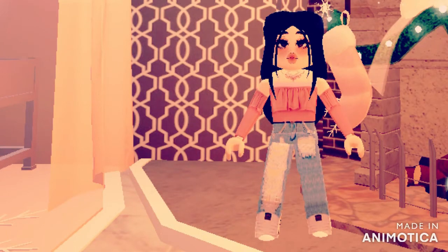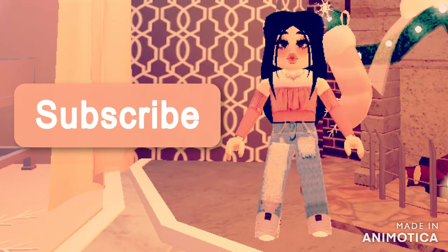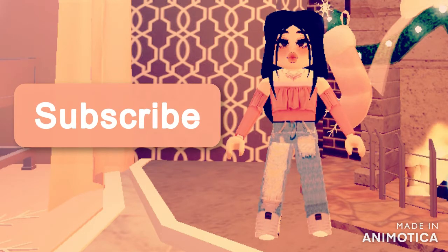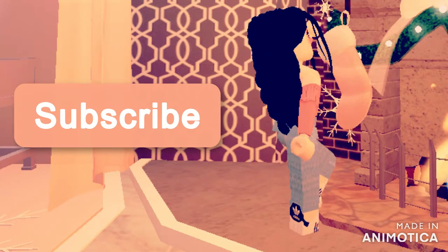Hi and welcome back to my channel, my name is Anna. If you haven't been here before, make sure to subscribe. I will be showing you how to dress with thigh-high princess boots — cute outfits — and I hope you like them, so let's get started.